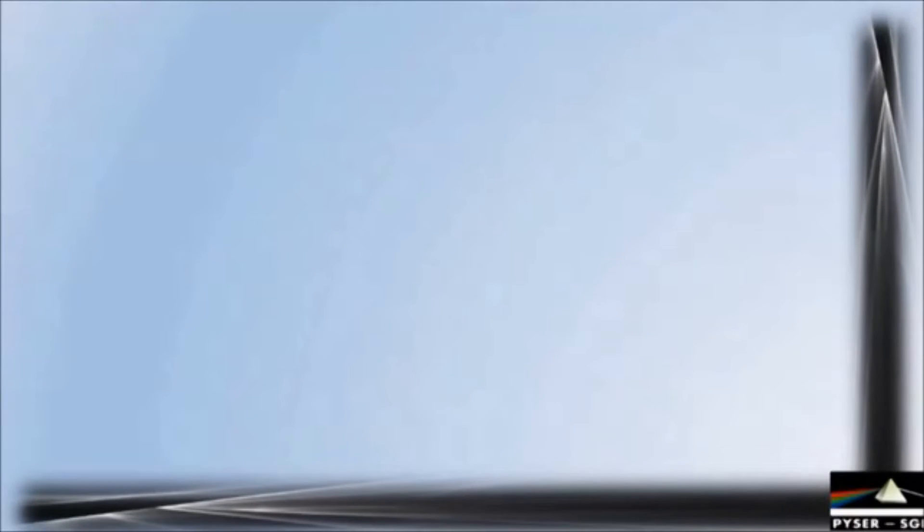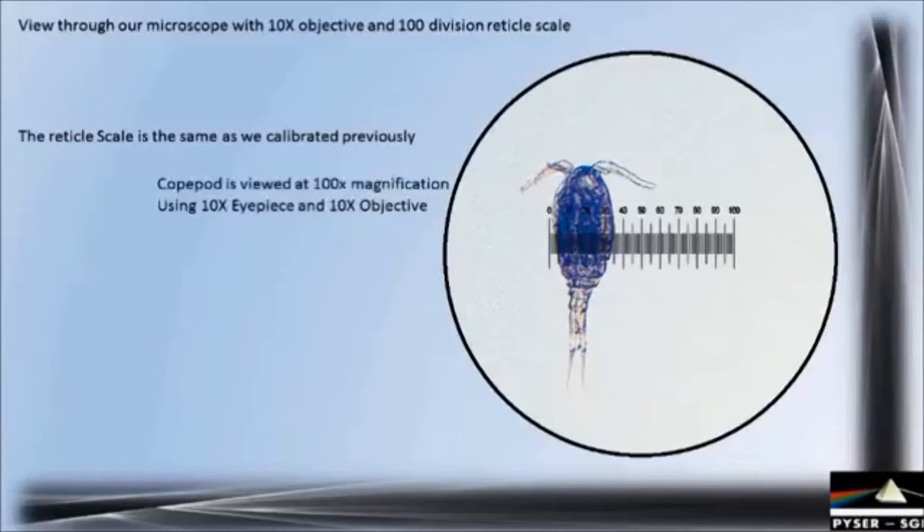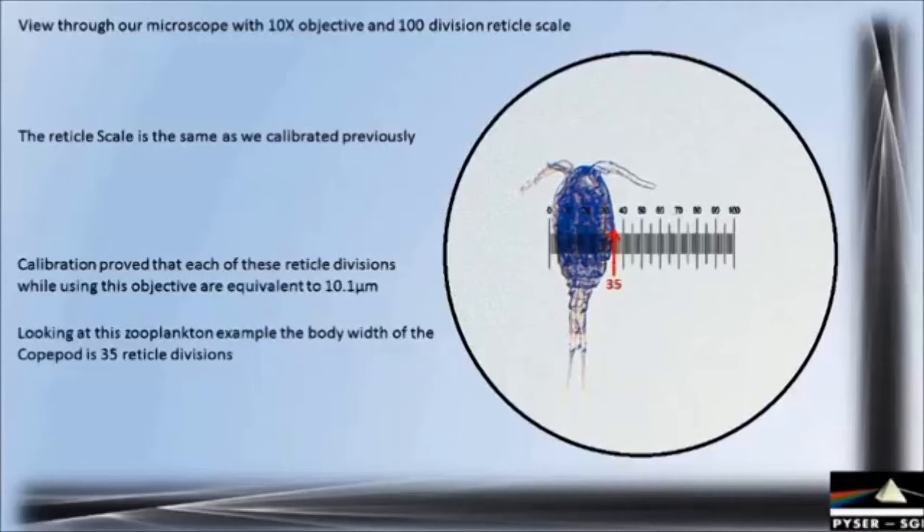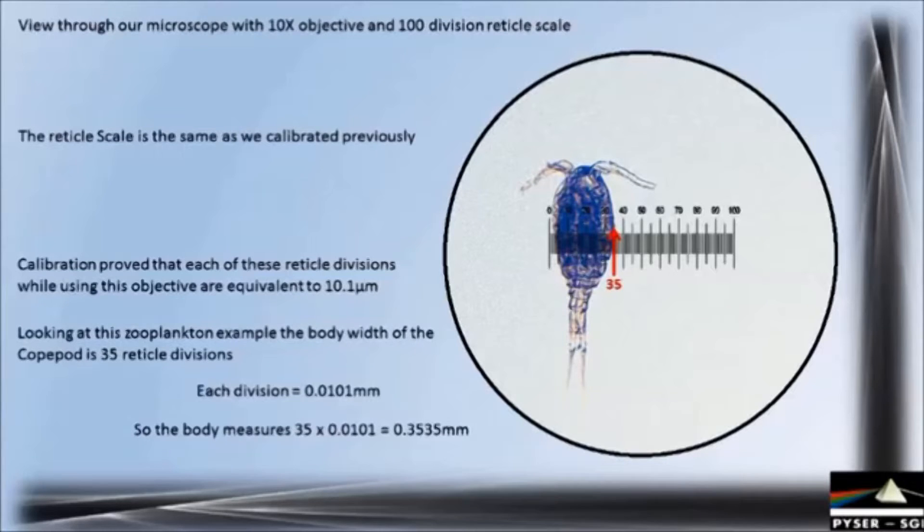Let's take what we've reviewed and use it in a practical example. Using the x10 objective and the 100-division scale — the same scale and objective we previously calibrated — and using this zooplankton as a sample, we will measure the width of the body. During calibration we proved that each reticule division is equivalent to 10.1 microns while using the x10 objective. The body width is 35 reticule divisions. Each division is 10.1 microns or 0.0101 millimeters, so we can calculate the body width as 35 × 0.0101 millimeters, which equals 0.3535 millimeters or a little over 350 microns.